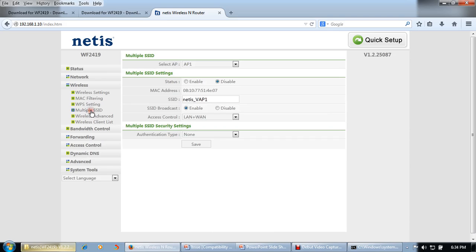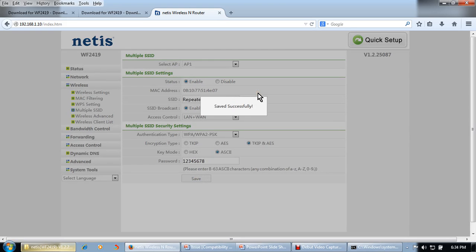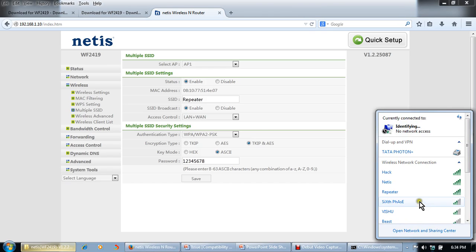To give the repeater a different name, go to Multiple SSID, select AP1, and enable the Multiple SSID status. Change the repeater SSID name and set SSID Broadcast to Enable. Under Access Control, set the authentication type to WPA security. Type your password for this repeater — for example, 12345678 — and click Save. Now it will show two SSIDs: one for the existing access point and one for this repeater.